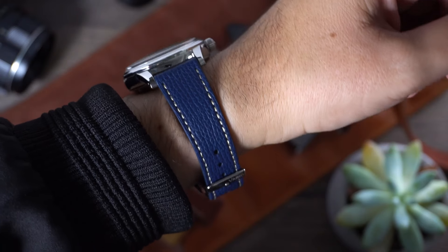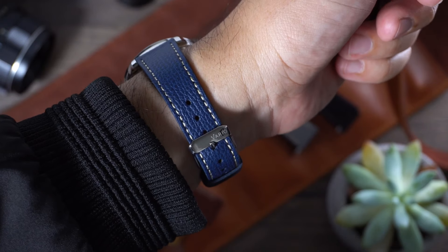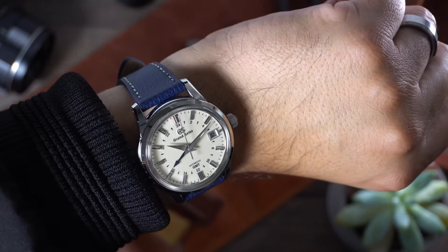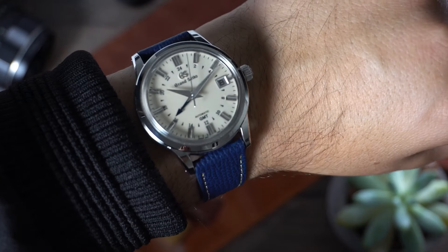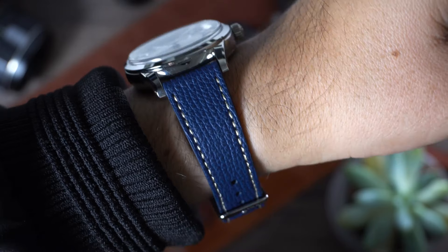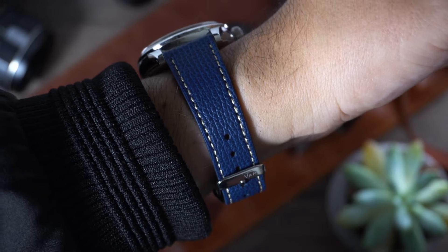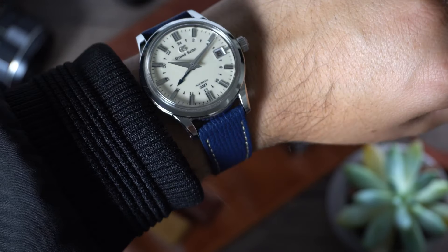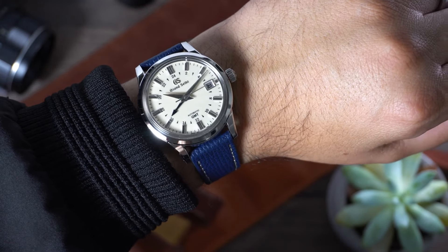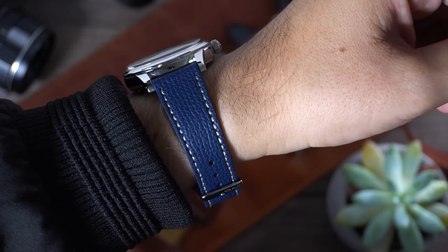This watch is not a dress watch and it's not a sports watch. It lacks lume, yet it has a GMT function. The water resistance sucks, but it's a strap monster. It's the type of watch you buy because you like the sporty look, yet refuse to partake in actual sports or outdoor activities — kind of like me. And well, you have a more refined taste. Kind of like me.